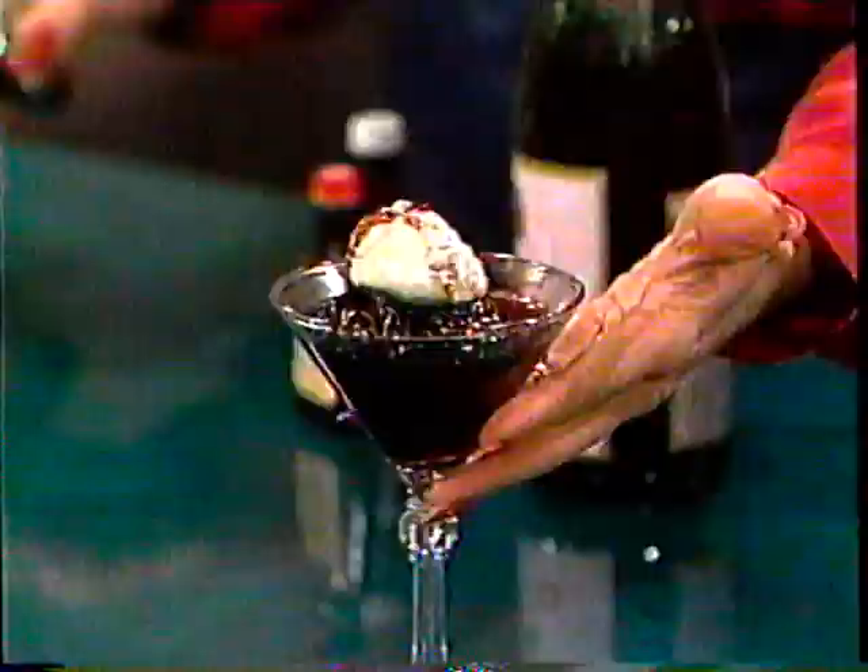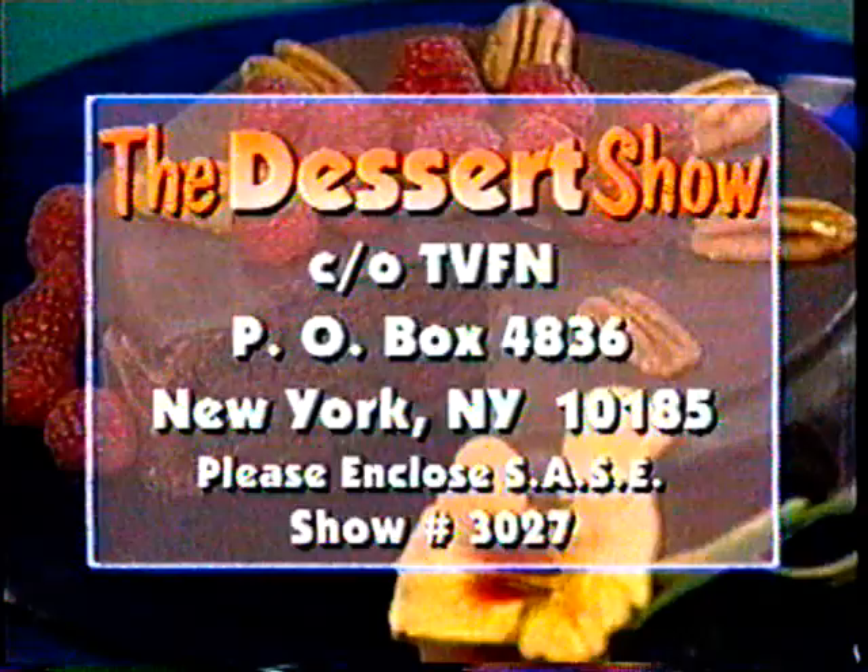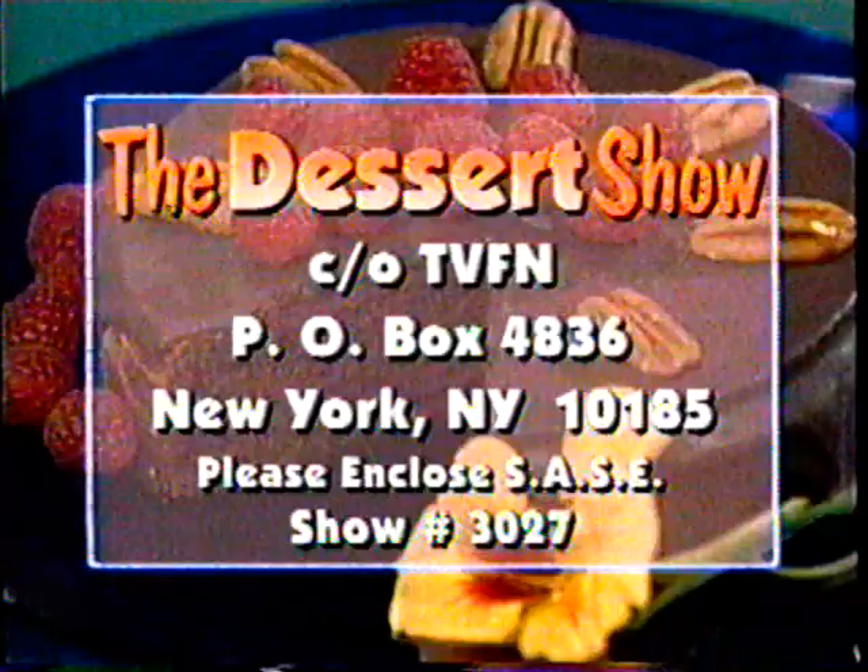This is what it looks like when it's done. It tastes great, it's real refreshing, and it's very easy to make. Here's how you get all of the wonderful recipes for today's show: be certain to write to me at The Dessert Show, care of TVFN, post office box 4836, New York, New York 10185. Please remember to enclose a self-addressed stamped envelope for show 3027.